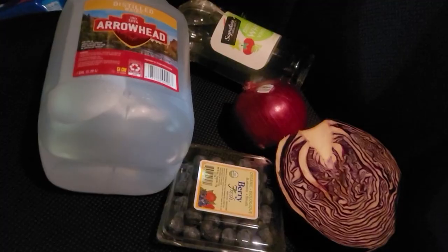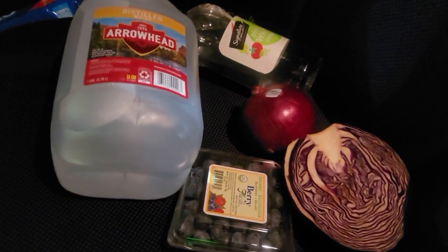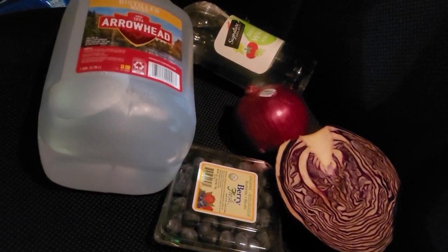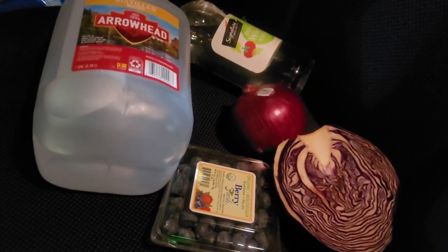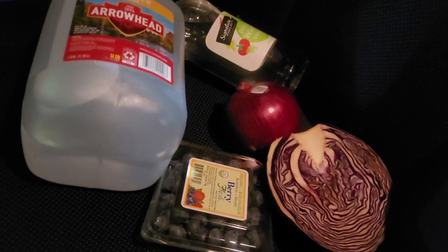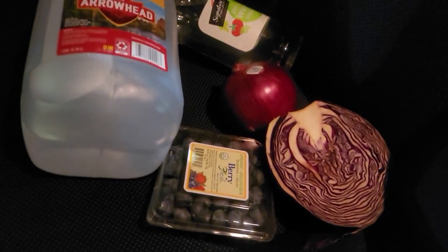So we have everything we need: we've got the red cabbage, the red onion, some blueberries which are really high in anthocyanins, and then we also have the distilled Arrowhead water and the white vinegar.